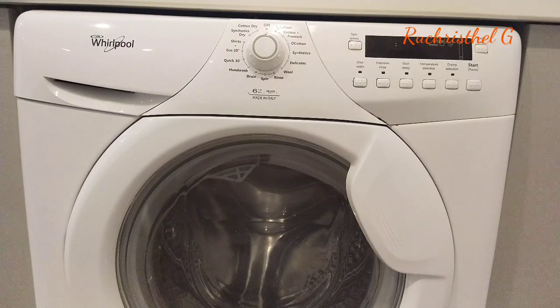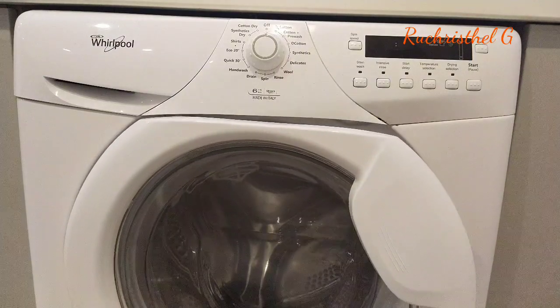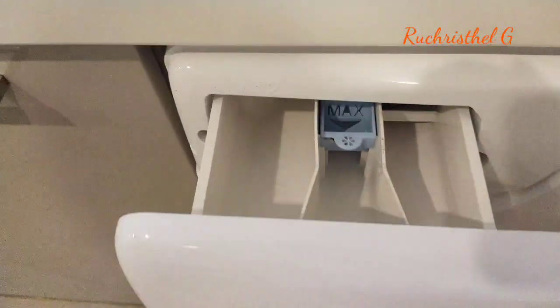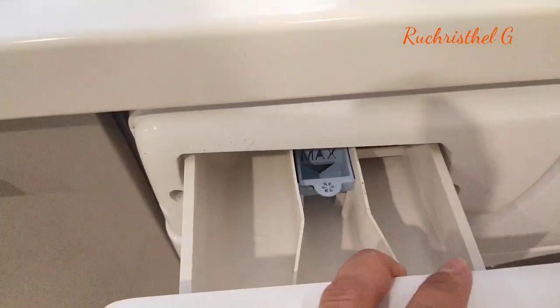Now I'm going to show you how to operate this washing machine. Usually the washing machine used in TISDA training is the old model, so this washing machine is already the modern one that we are using here in Hong Kong. I'll teach you how to put in powder and softener — you have to pull this one out and then put the powder here and the softener.